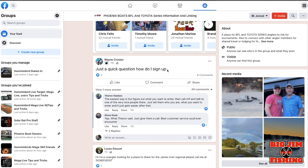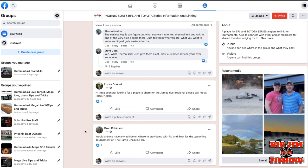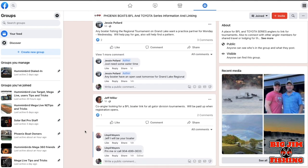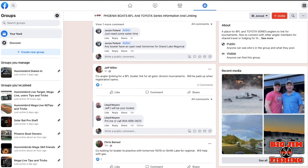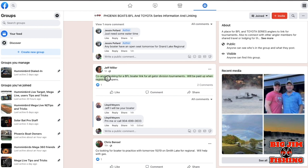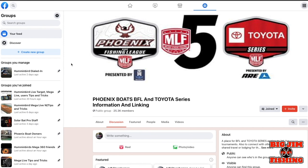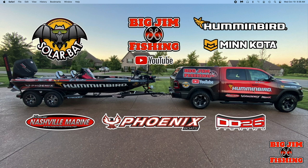You can see people posting questions, sharing places to stay for out-of-town tournaments, and co-anglers looking for a BFL boater link. If you don't have a friend nearby, you can hook up with somebody you don't even have to know — you share each other's membership numbers. When you go to MLF and sign up, that will link you so it guarantees you're in as either a boater or a co-angler.